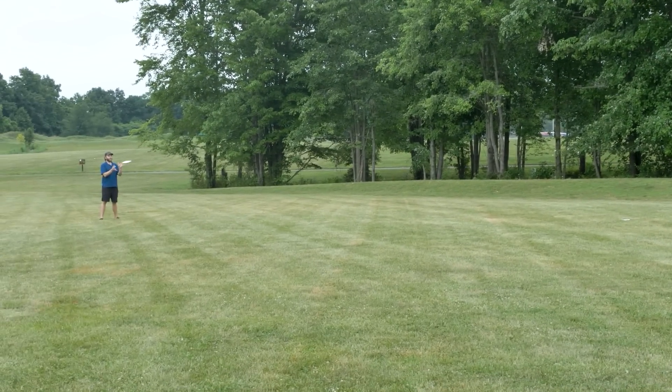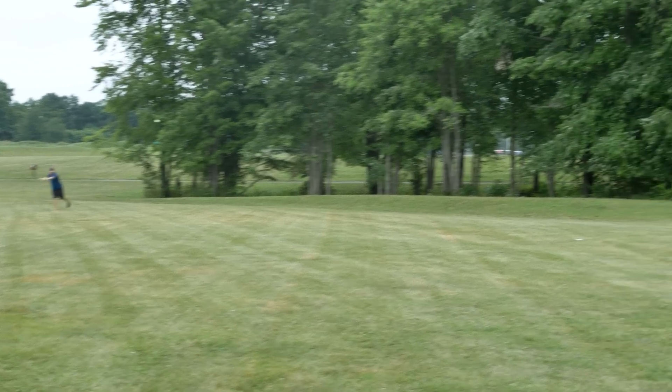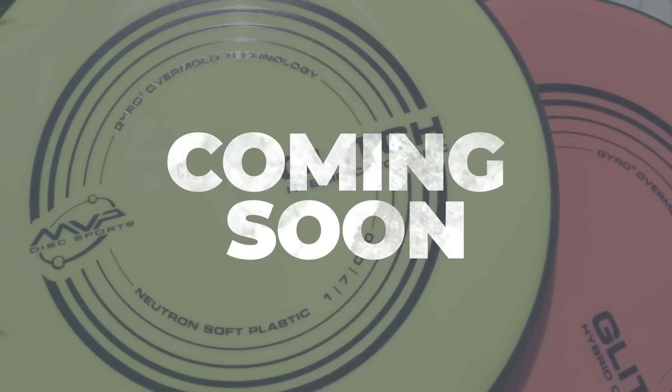Surprisingly, it can handle quite a bit of snap and more power than I was expecting. We stretched out our catch game probably close to 200 feet and this thing was holding some sweet little golf lines. It feels great. It's just a great little hybrid catch slash golf disc. I'm loving it.